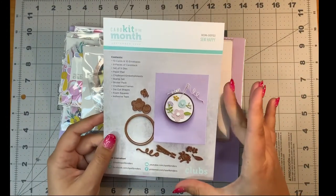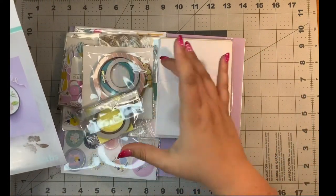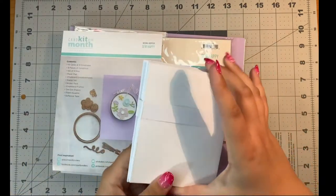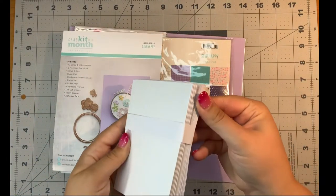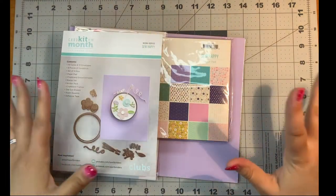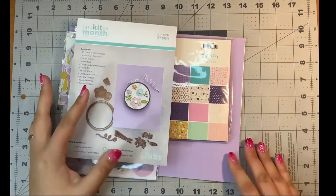Here is the Sew Happy Card Kit. I am thrilled because I love chipboard frames and those are so adorable. We have 10 cards and 10 envelopes — perfect. I always need these because we're making cards, people. Nine pieces of cardstock as usual.